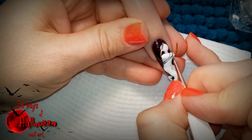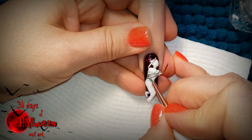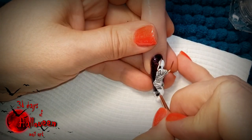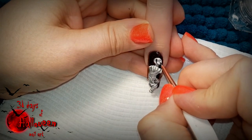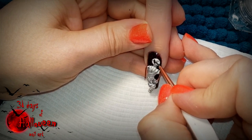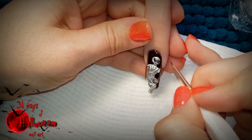Using some watered down acrylic paint, paint on lines to represent the mummy wrapping which is found on all mummies. Use the same watered down black acrylic paint to fill in the face of the mummy, making sure to black out the eye section so it looks dark and mysterious.